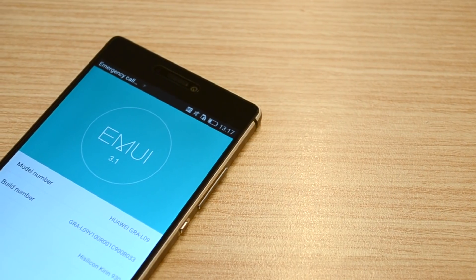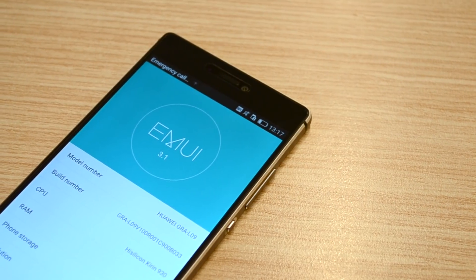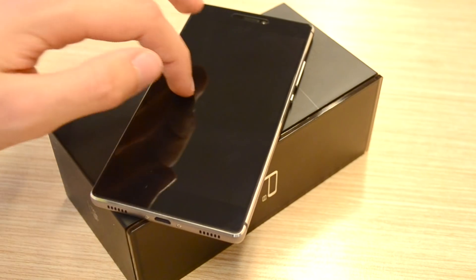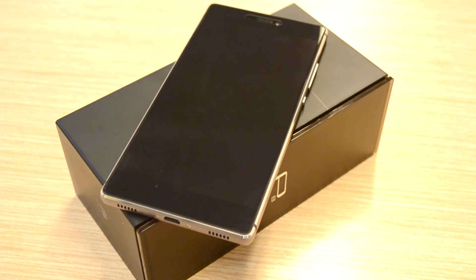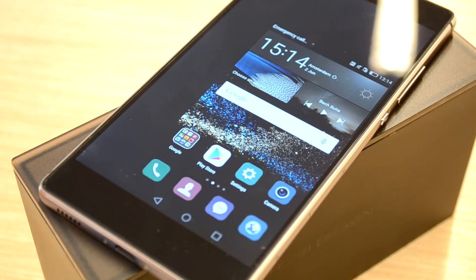The P8 is running Android 5.0 with Huawei's EMUI 3.1 skin built on top, which packs some cool features. These include the double-tap to wake feature and the draw-a-letter feature I already knew from other Huawei devices. The P8 also has a feature that shrinks the whole display, making it a lot easier to use one-handed.